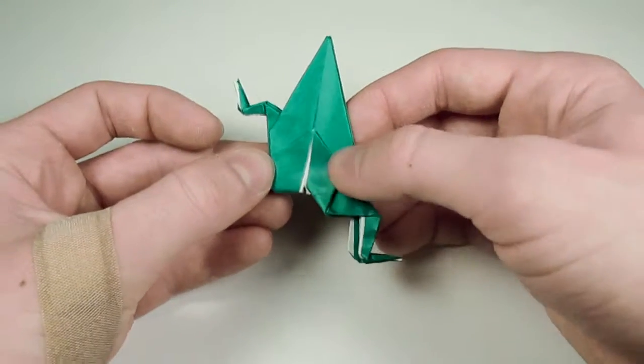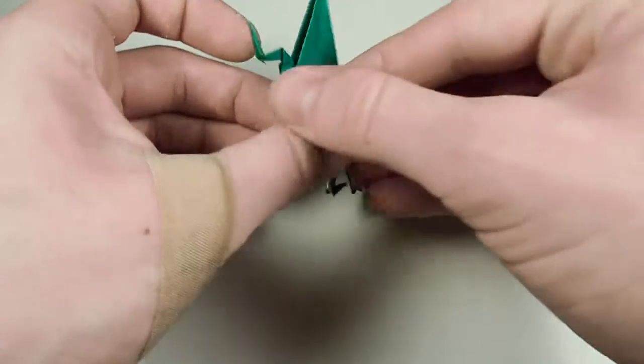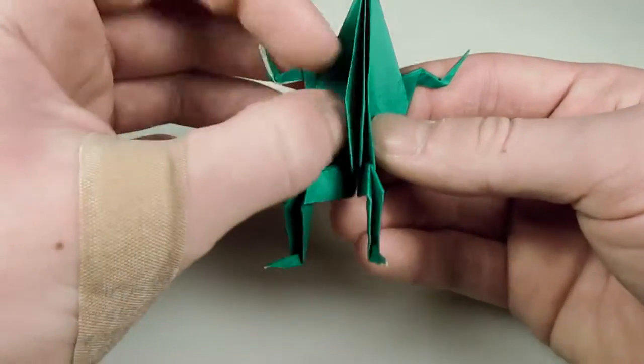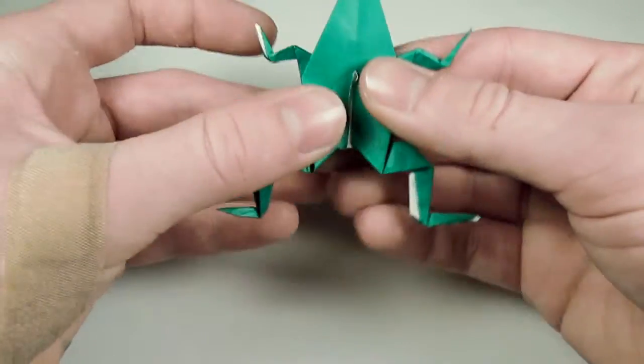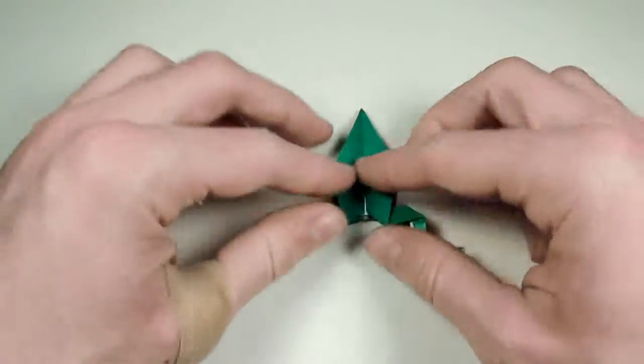Once we have that, our frog is almost done. All we need to do is fold one flap over to the right in front, then turn over and fold one flap over to the right behind — or rather, a bunch of them just to get the leg over. And that is your traditional origami frog.